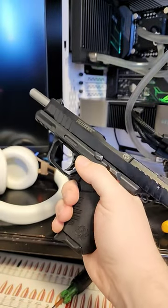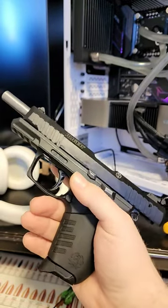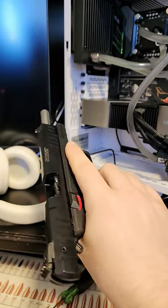The SR22 is the most accurate and reliable .22 pistol I've owned yet to date. I've owned this handgun for roughly 2 years, probably putting about 2,000 to 3,000 rounds through it, and it hasn't skipped a beat yet.